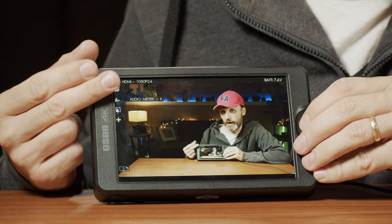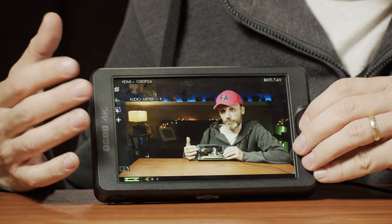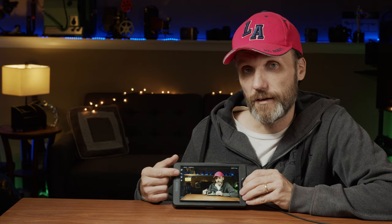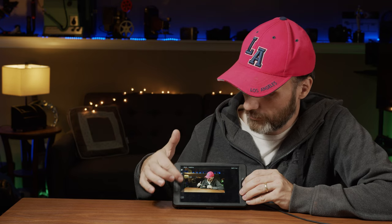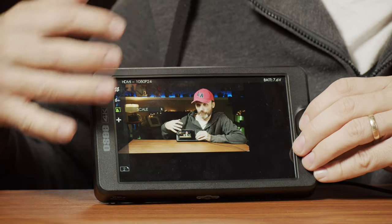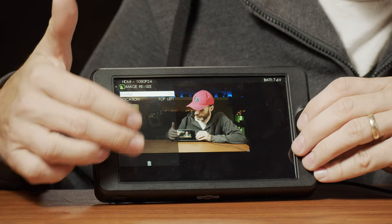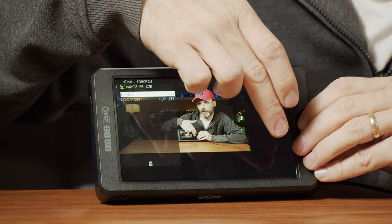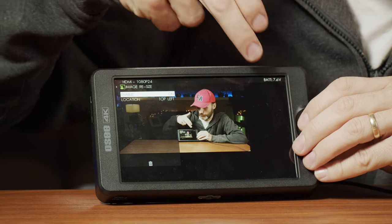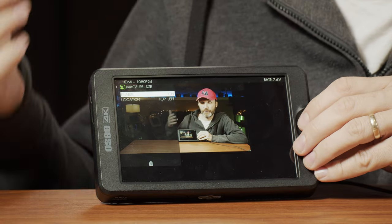I also enabled the audio meters, because sometimes I want to see what my audio levels are. The last thing I have is the image scale, so you can actually reframe or change the size and location of the actual video signal — which gives you space on the sides for your other assist tools, like your waveform, vectorscope, or histogram, so they're not overlaying on top of your image.